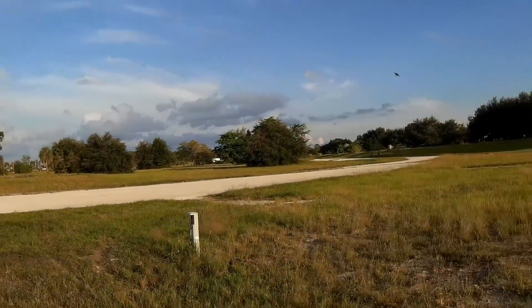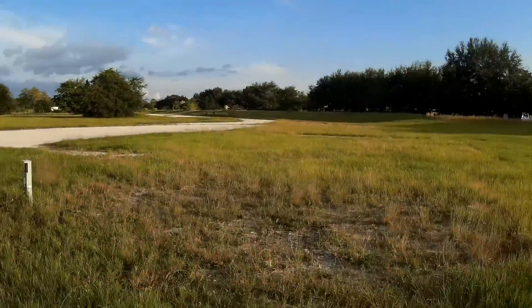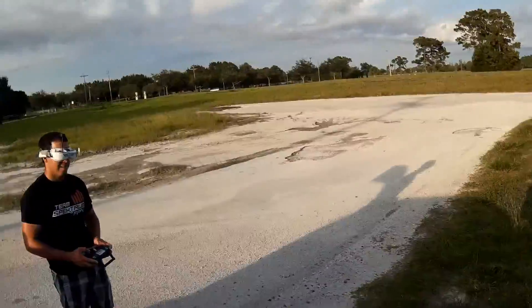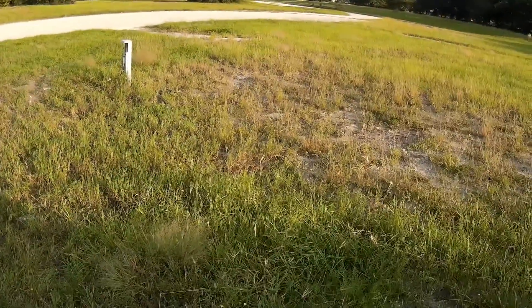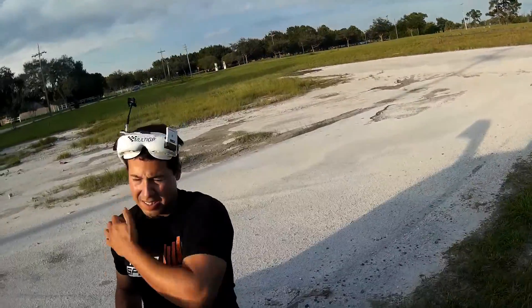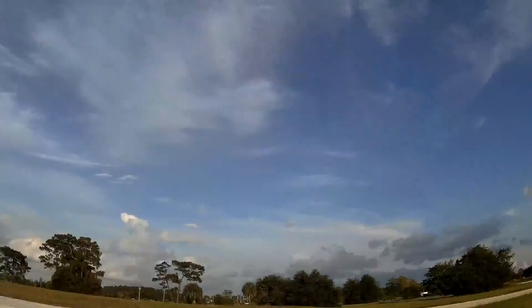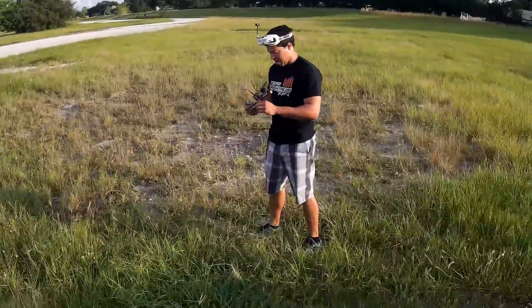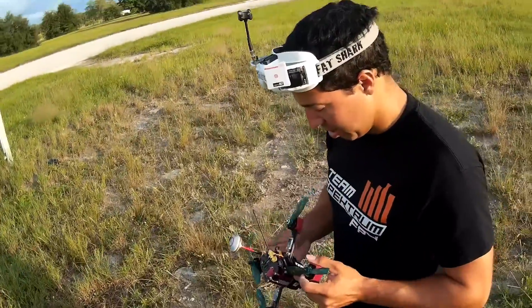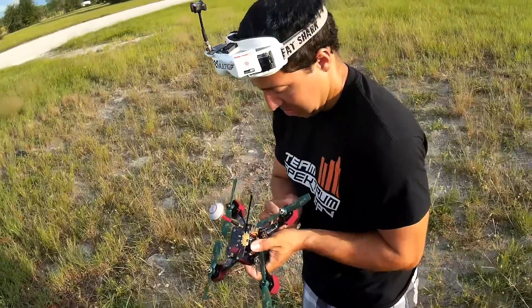Is it hard to land? Yeah, yeah. That makes sense because I had it kind of tilted down. I noticed the receiver is so big that you almost have to have it at a pretty good angle. So what do you think — pretty good for stock?